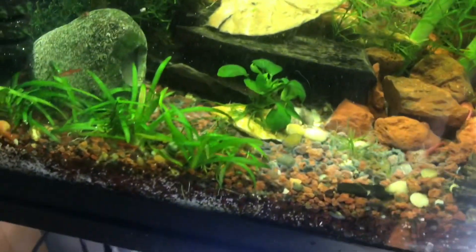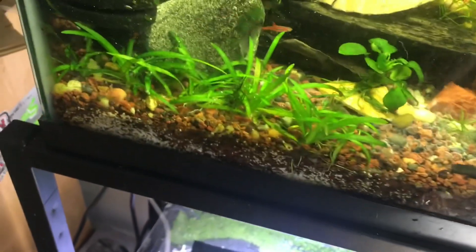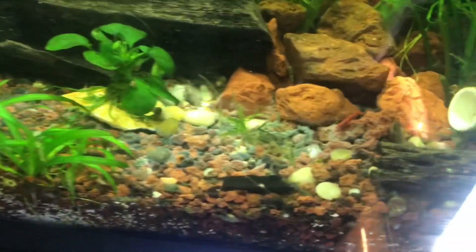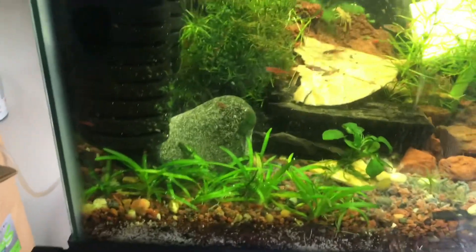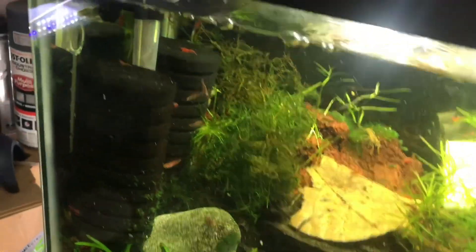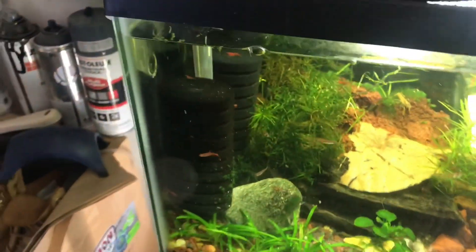The fish, snails, or shrimp will usually eat the dead planaria and clean it up, or you can gravel vac — which I really need to do in this tank since I haven't cleaned it in a while. That's about all: dose it a few times, wait, and hopefully they'll be gone in about a day.